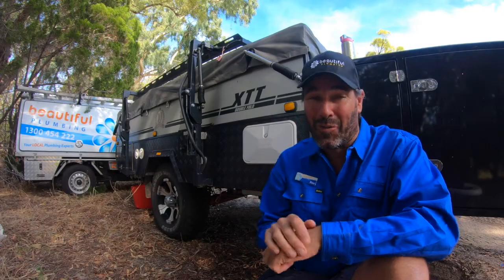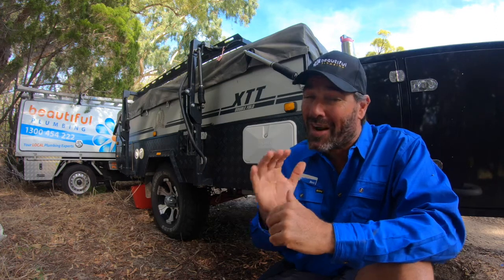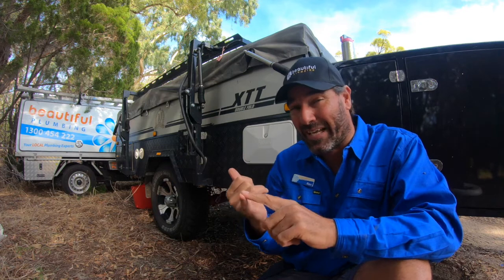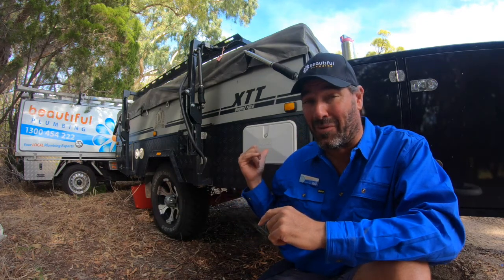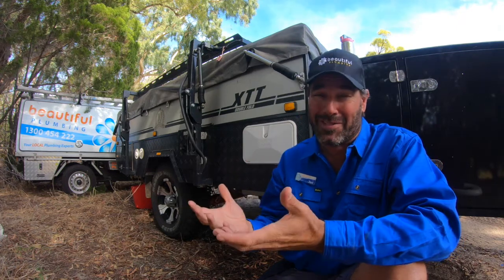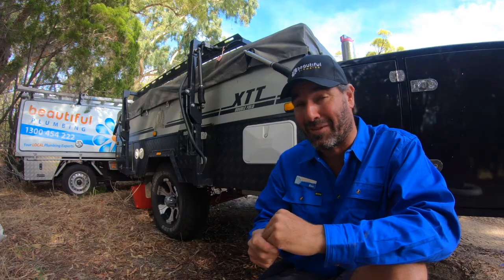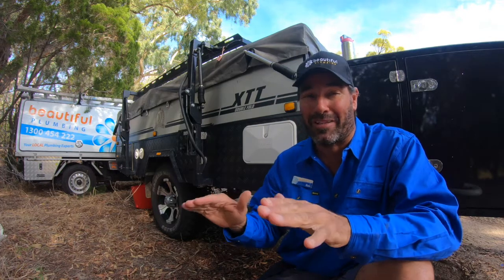Do you have a camper with its own hot water system similar to the MDC Robinson? They're great, but there are a couple of pain points you're probably aware of: the water comes out of that hot water system at 60 degrees, so it's just about impossible to get a decent shower without stressing that you're going to burn one of your kids. Second pain point is there's no external tap, so when your hands are dirty from hooking up the camper or taking the kids for a bush wee, there's nowhere to wash your hands. Here are a couple of solutions I've come up with to sort out that problem completely.